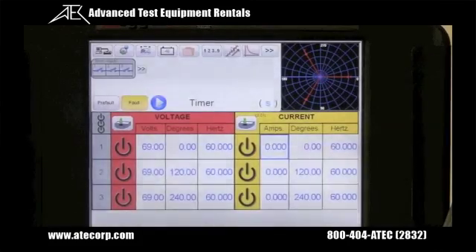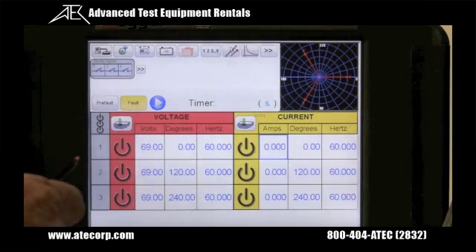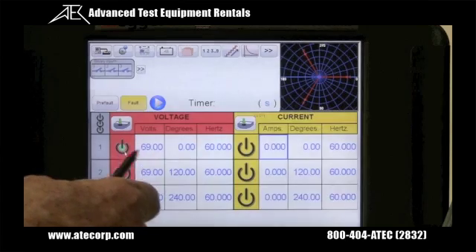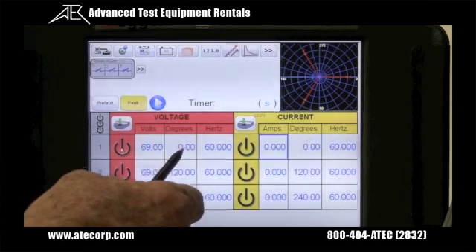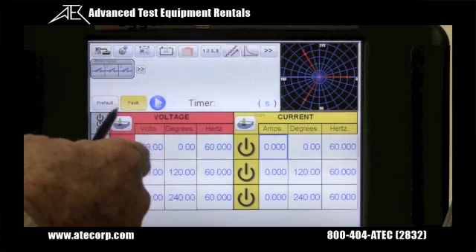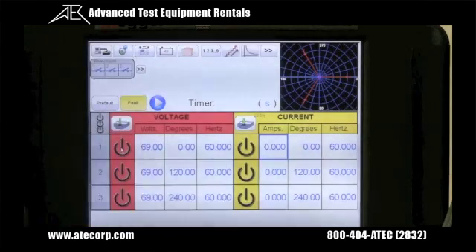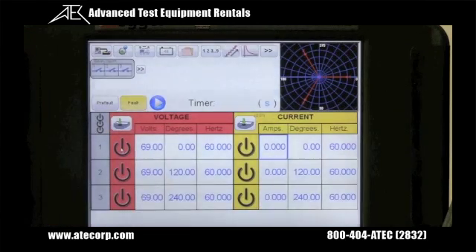The new Smart Touch View Interface STVI is easy to use. It provides automatic, semi-automatic, and manual control of the test set. Using the manual test screen, the user can select channels, select to ramp amplitude, phase angle, or frequency, use the control knob, set up a pre-fault condition and a fault condition, and do a dynamic timing test on virtually any type of relay.